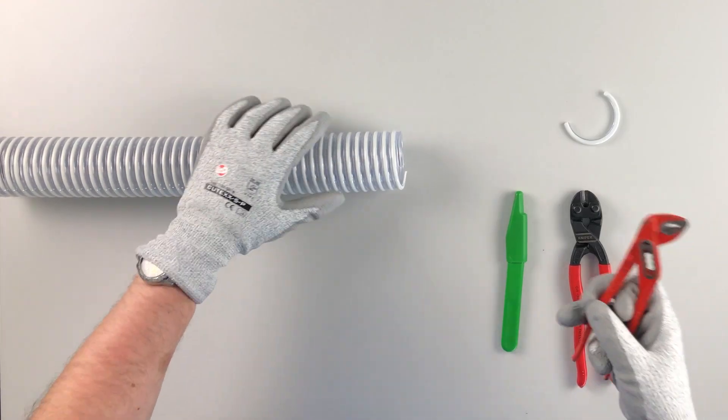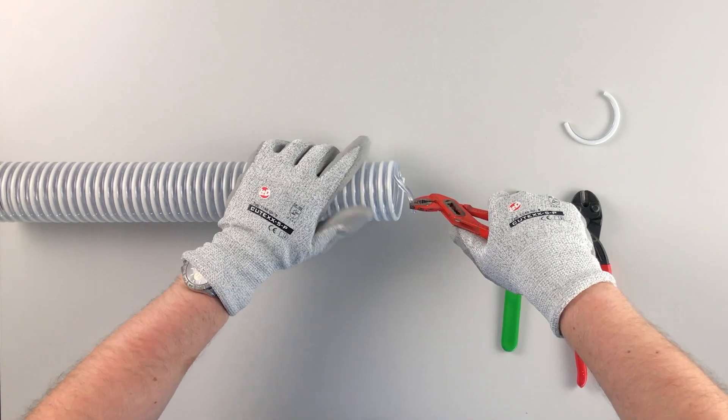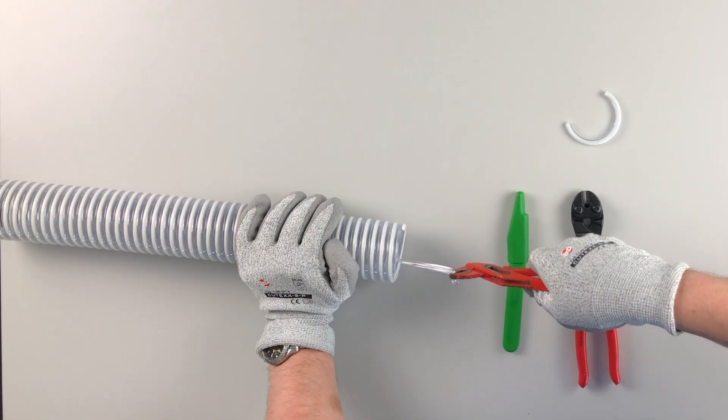In step four, grip the detached strip of the hose wall with a plier and pull until the grounding wire is exposed.